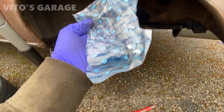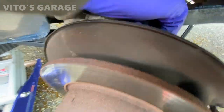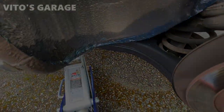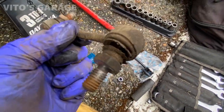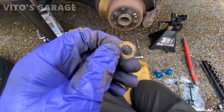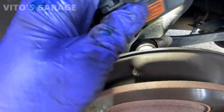I'm going to be installing new sway bar links in the rear. This one is pretty bad — actually making a noise — so I definitely have to change that. Started preserving everything here as well. New versus old sway bar link — the old one is pretty bad. I'm going to install new ones and transfer these washers back. I also added silicone paste onto these to preserve the boots.